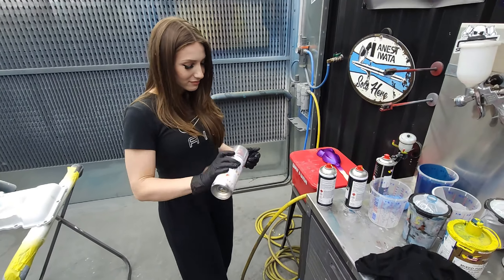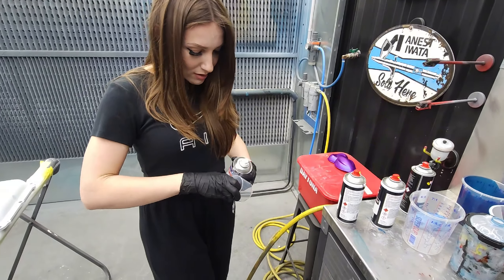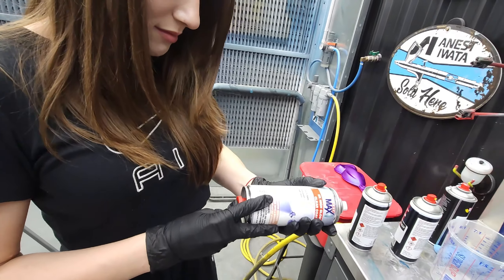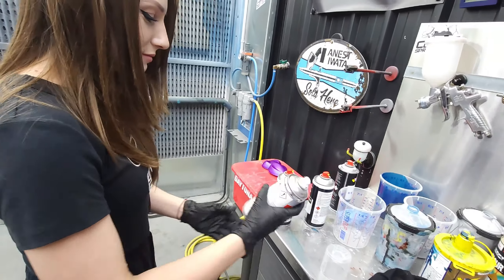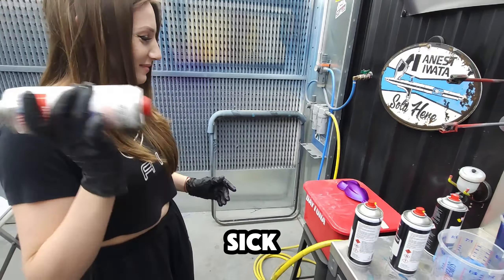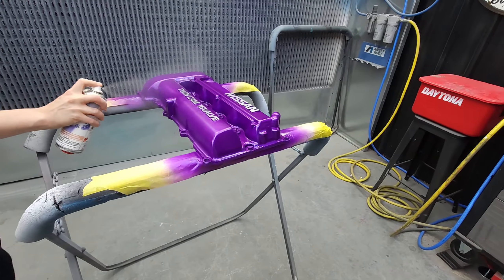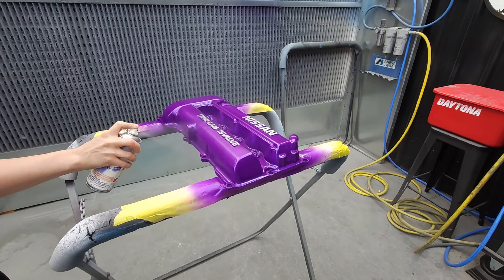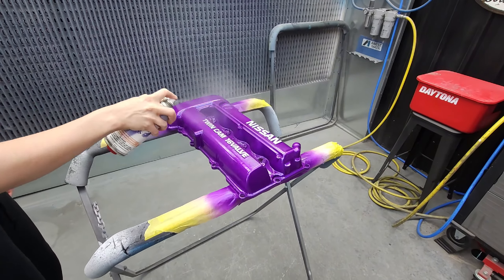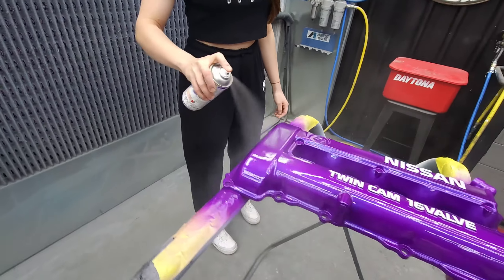Let the base coat dry for 20 minutes, then it's time to spray the 2k clear. This is 2k clear in a can, which means there are two parts. Putting this button on the bottom and activating it mixes the two parts together and starts the chemical reaction. Once you've given it a good shake, it's ready to spray. We're going to spray two good coats of clear, waiting 10 minutes between coats. It's going to be touch dry in about 15 minutes, but fully cured when left overnight.